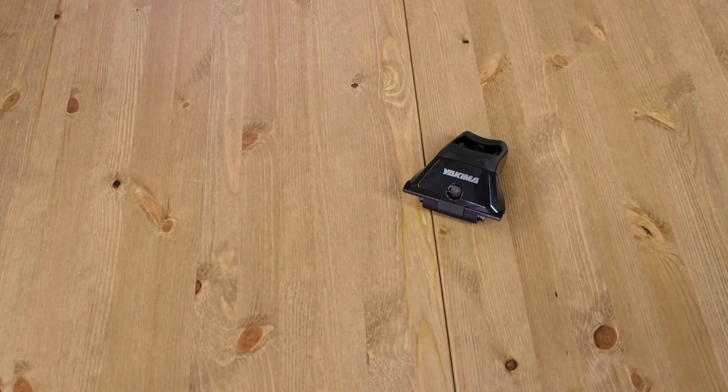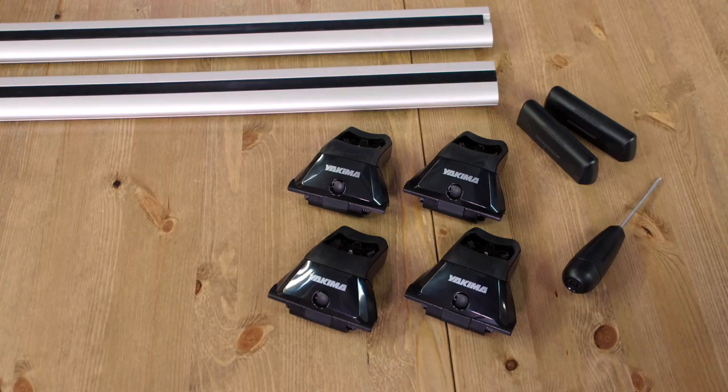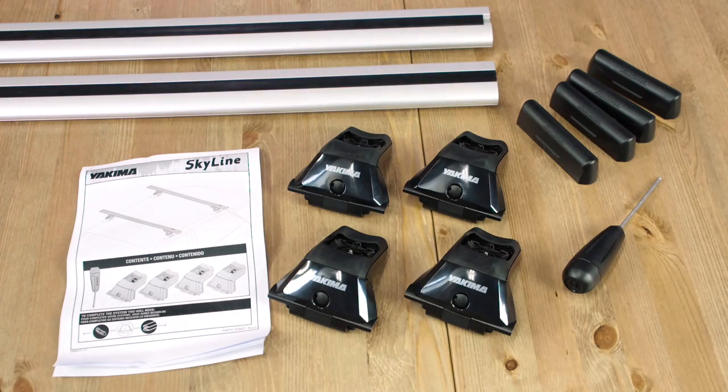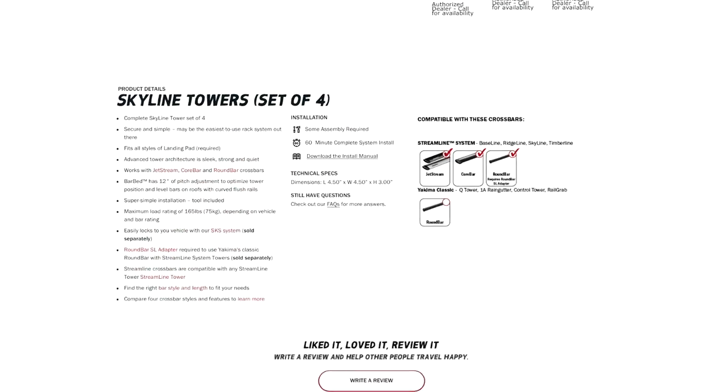To get rolling, you need the towers, the included torque tool, your crossbars, Yakima landing pads, and the printed instructions. If you don't have a printed copy, you can download a PDF on our website yakima.com.